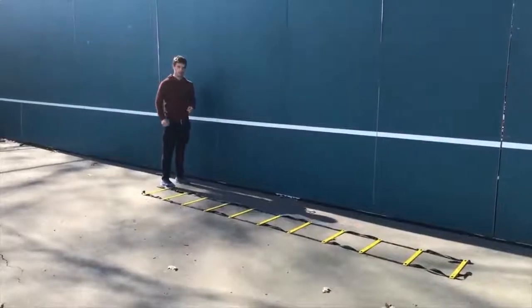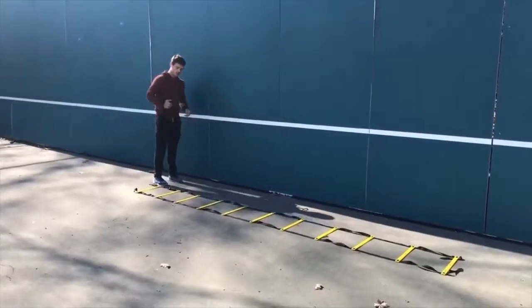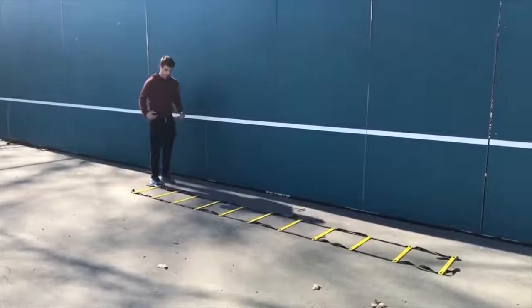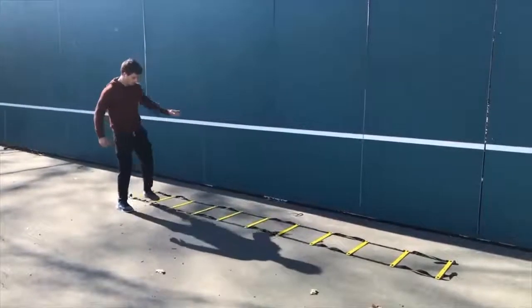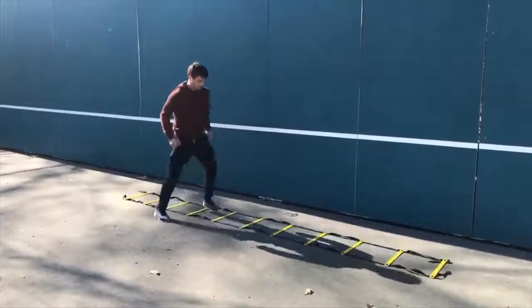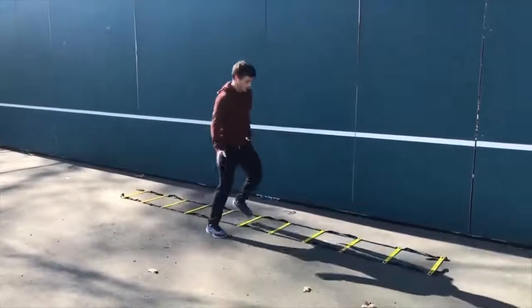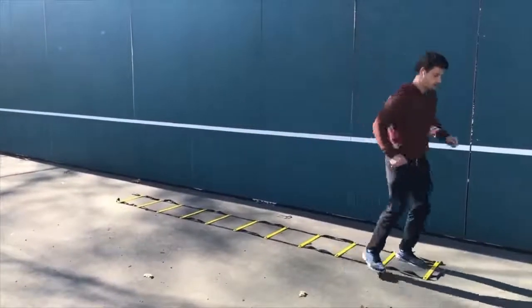The second ladder drill is called the Icky Shuffle. You want to stand on the left side and start leading with your right foot. Going into each rung, you put two feet in laterally as you move forward diagonally, then left foot and right foot and so on. Pick up pace, and if you can't do it fast, just make sure you're doing the steps correctly and you'll get faster over time as your coordination improves.